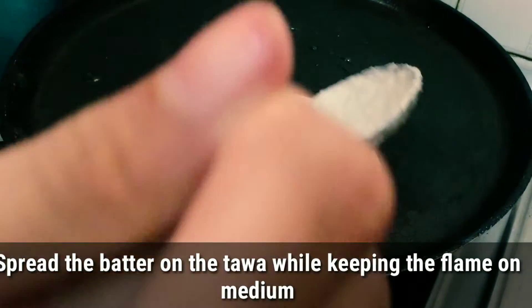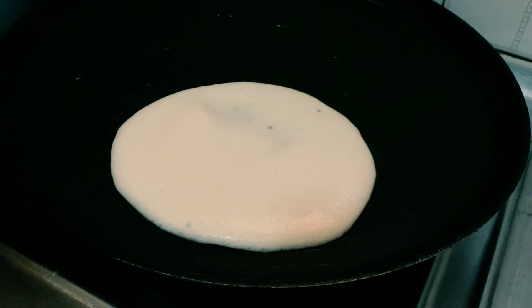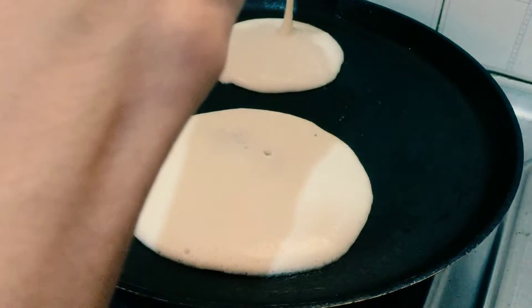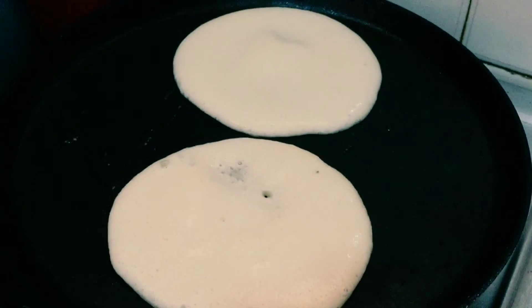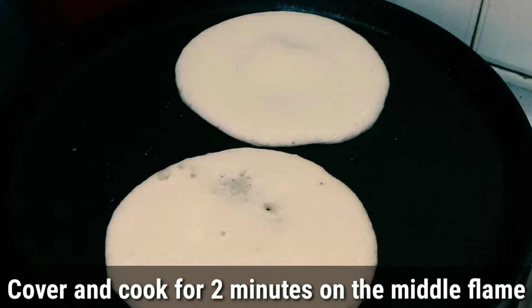We will follow the method step by step from the beginning. Let's try one side and add two sides. Here we will put it down into the pot.